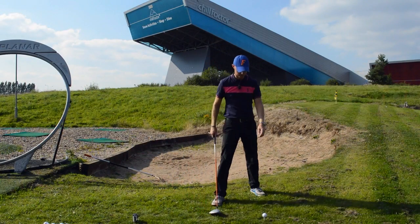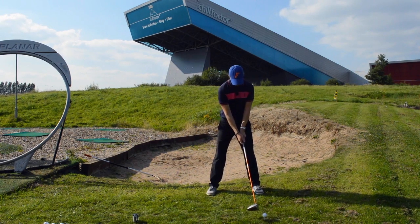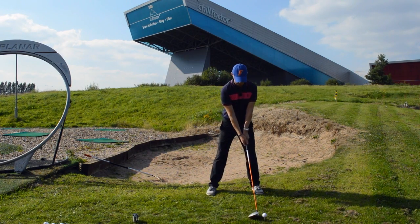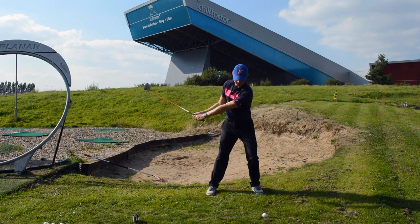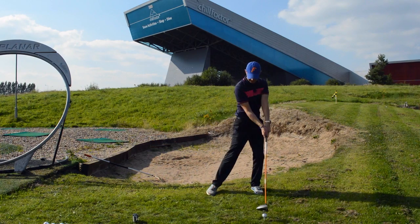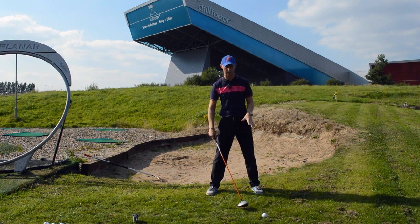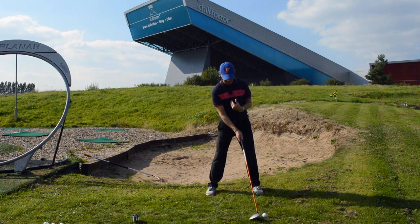So what we want to do — quick drill — is take our normal setup. We see a lot of people with a lot of weight moving forward, so as they make the backswing they get forward, coming through ahead of it, hitting down, not getting the ball in the air. What we want to do is feel like we are behind it a little bit.